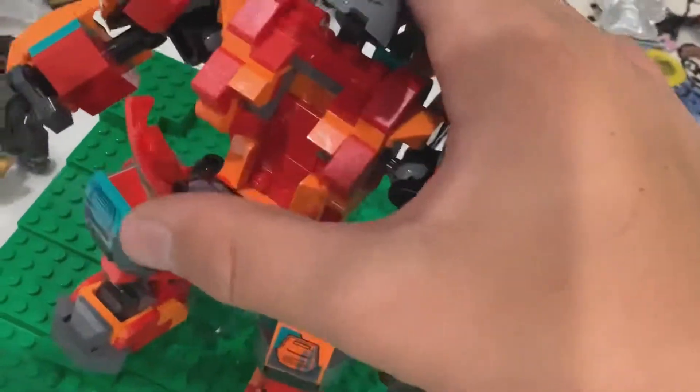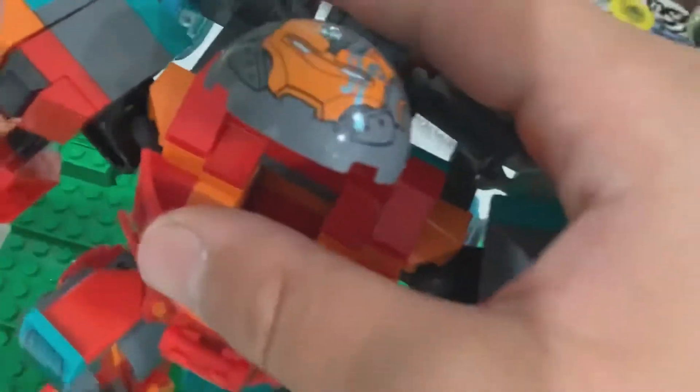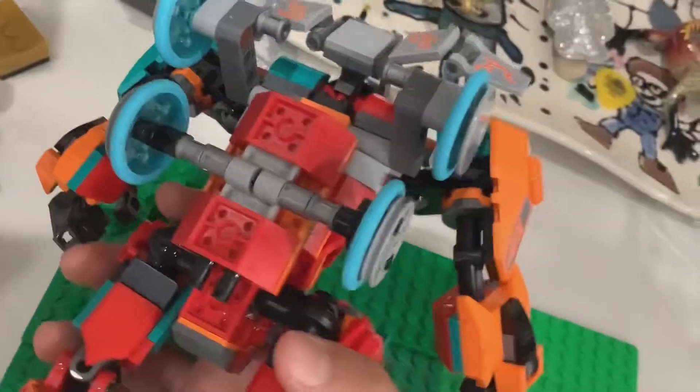The front can open and it can fit one minifigure right here. There's a little control panel for it, and you can put the hatch down. In the back there's a section that kind of looks like solar panels. There are some wheels here because it can transform into a car. This is the bottom of the feet and it's a really great build.